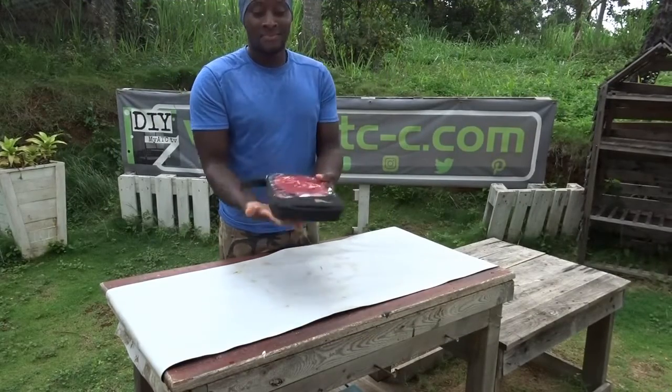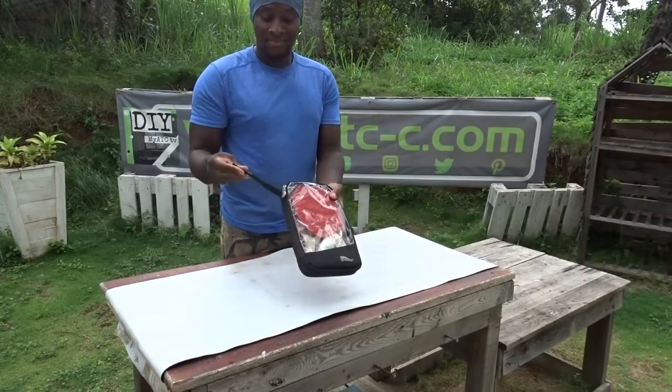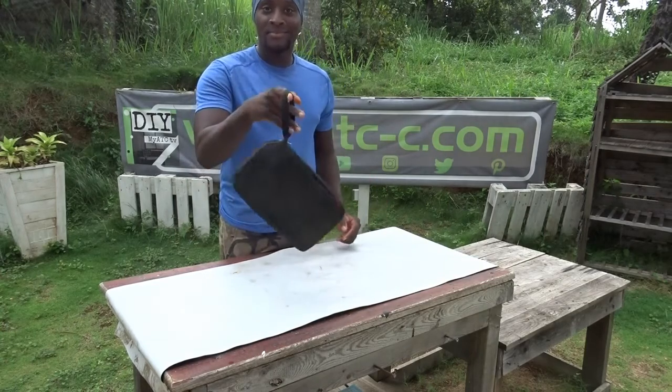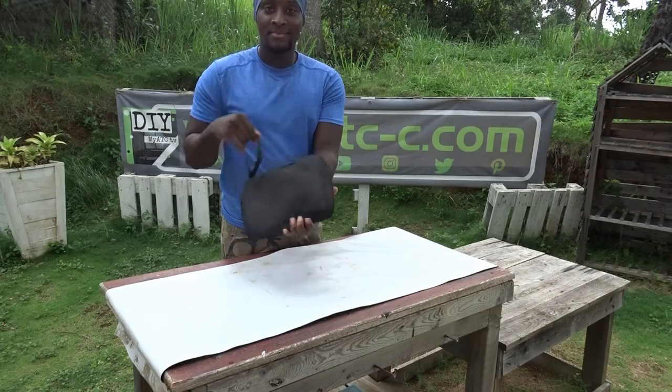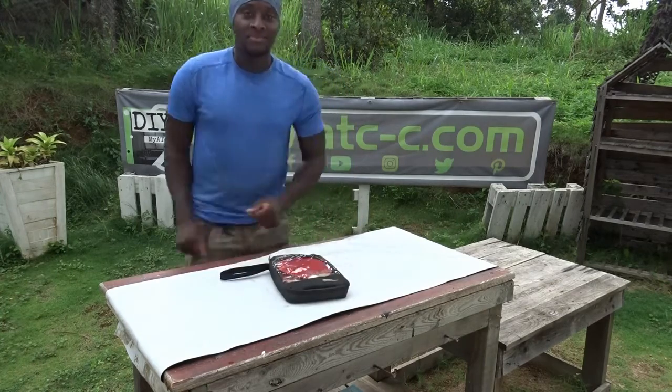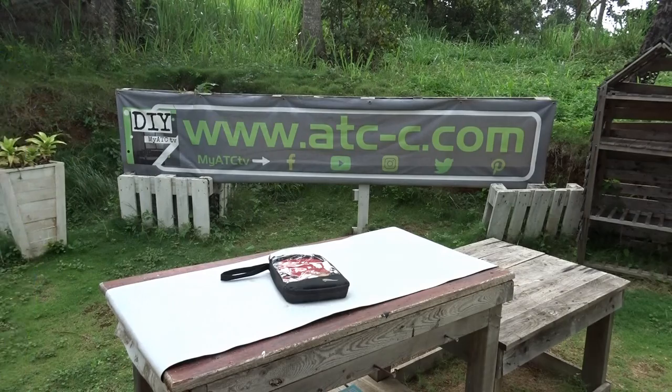Hello, hello peeps! So today, I'm going to present to you a ping pong paddle set. If you are part of those playing a lot like me on your table tennis, this small bag can be very useful if you are going to play outside.